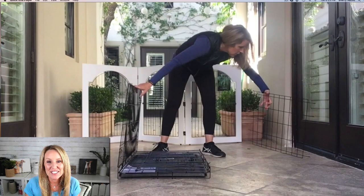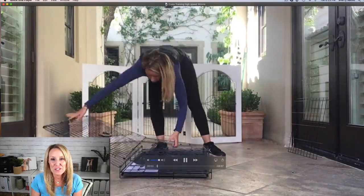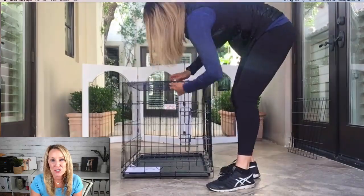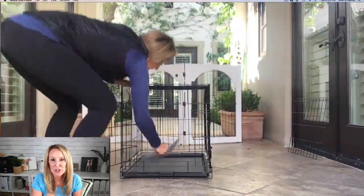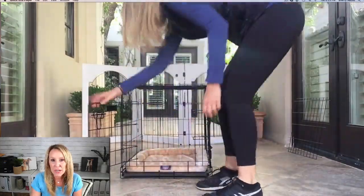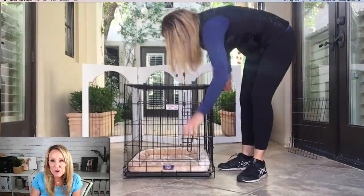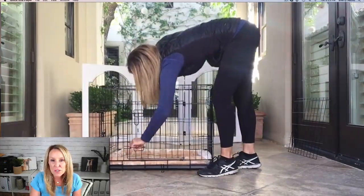Always look for the easy solution first when training your dog. My name is Sherry Nativo and I am a certified professional dog trainer. Today you are going to learn three tips to help crate train your dog that don't involve you actually training your dog.